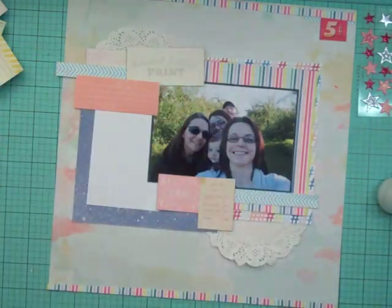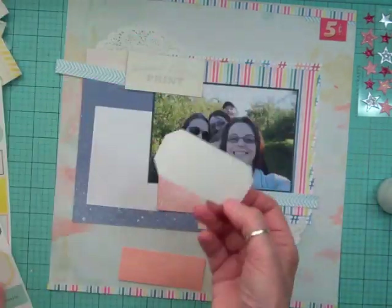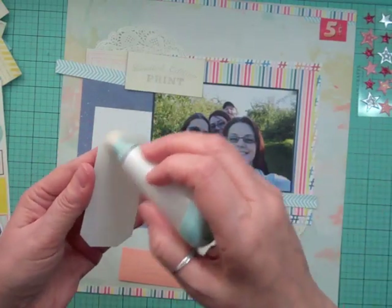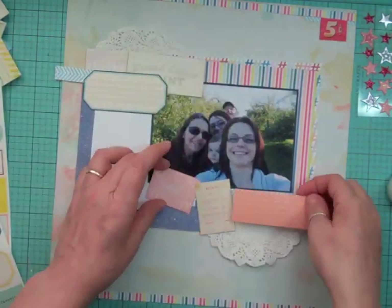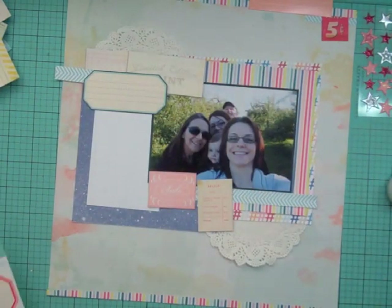Now I'm using my EK Success powder tool to take away the stickiness from these stickers, and I'm going to decide on using this blue — it's like a navy and an aqua — to put my title. I like it much better because it coordinates with the rest of the layout. The other one was just too pink, but I'm still going to cut it and use it in a few different places on the layout.